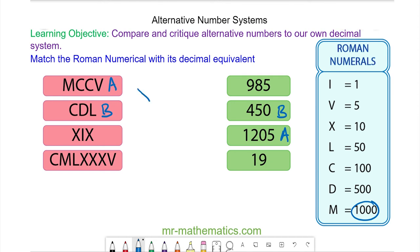Next we have X, I, X, which is ten and one and ten. Because these are ascending we're going to subtract: ten plus ten take away one, which is nine, making nineteen. So these two cards will also match.